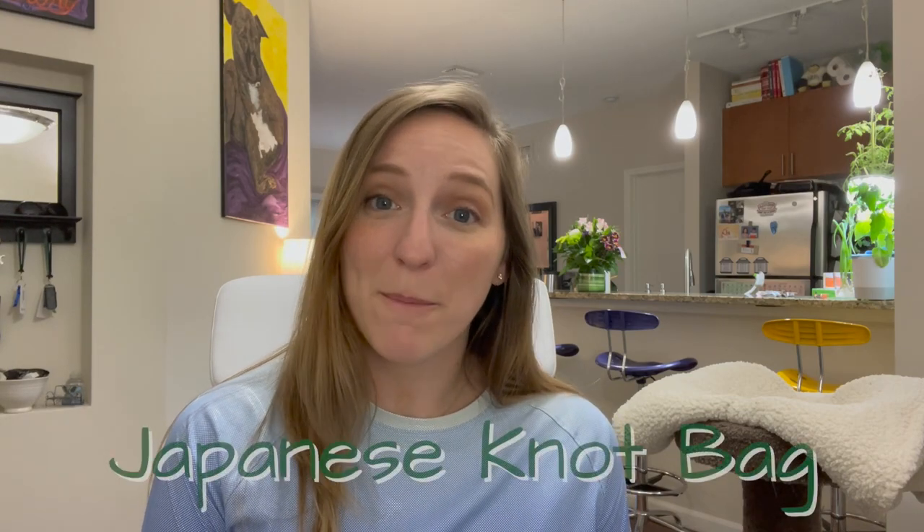Hi and welcome back to my channel, Good Effort Meg. Today we are going to do a quick little sewing project that you can hopefully get done in a few hours if you have some experience sewing, or if you're a beginner, this is a great project you could do over the weekend. We are going to be making what's called a Japanese knot bag. What makes these bags unique is they're asymmetrical — instead of two equal length handles, we have one handle that's longer, and you can slip the long handle through the short handle to close up the bag without a button or zipper.